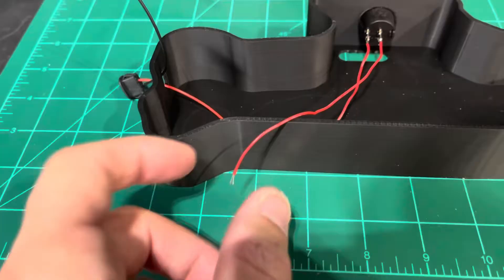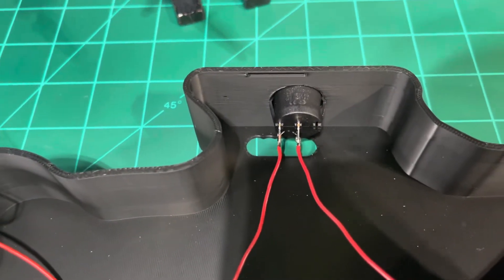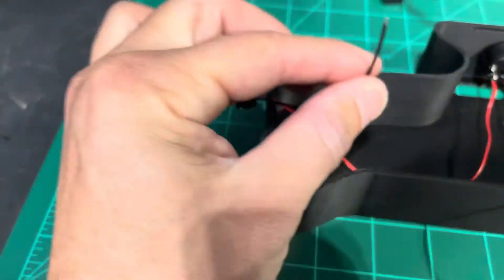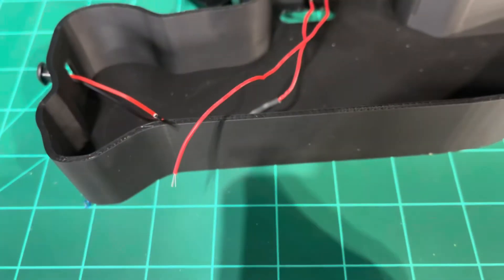Now you can see what I've done. I have from the USB-C to the switch, to a little stub out right here, and then the other side of the switch, or side of the USB. I'll go ahead and solder my wires on.